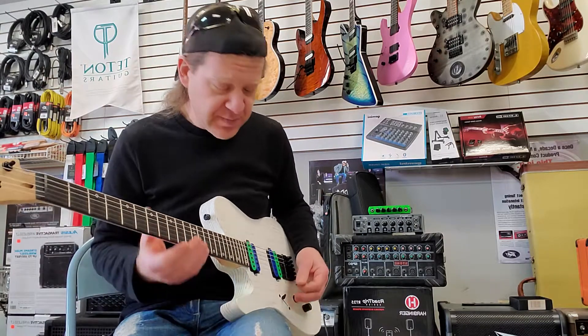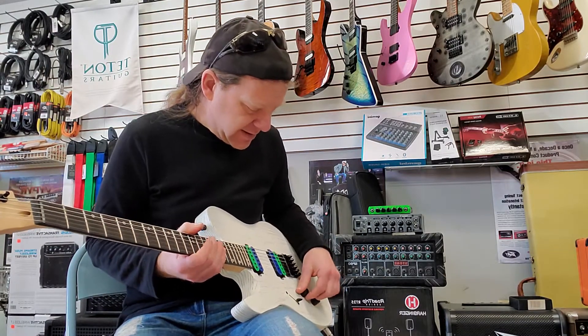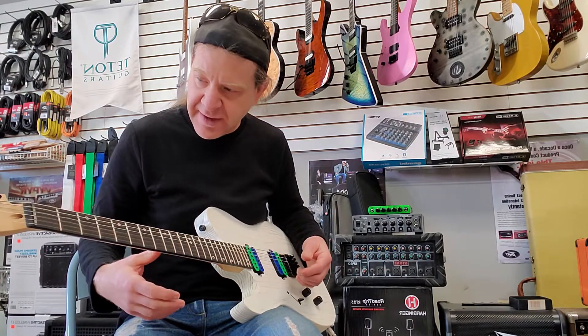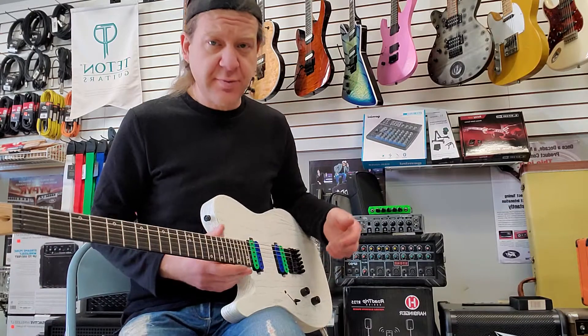Snare rattle in the background. Legendary pickups, Legator guitar, DR Veritas strings, PV amp — nice little sound, pretty cool.